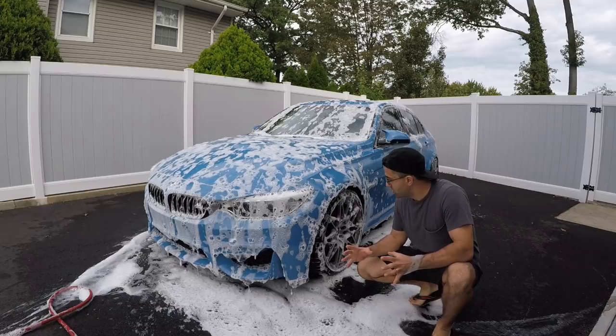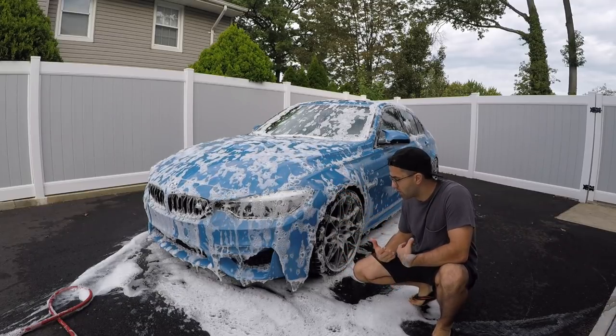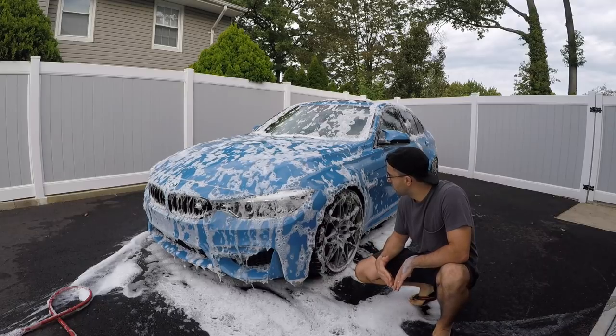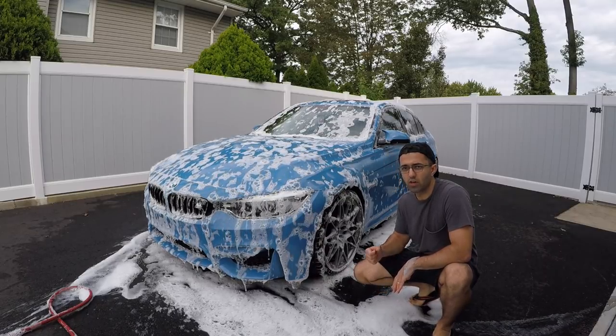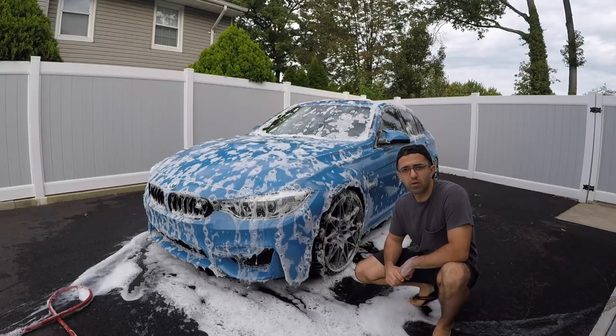I'm going to let the product do its thing — bring basically all the debris down to the bottom so hopefully there are fewer scratches on the paint. I'm going to let it drip down and then give it a quick rinse. After the quick rinse, I'll begin my washing procedure.